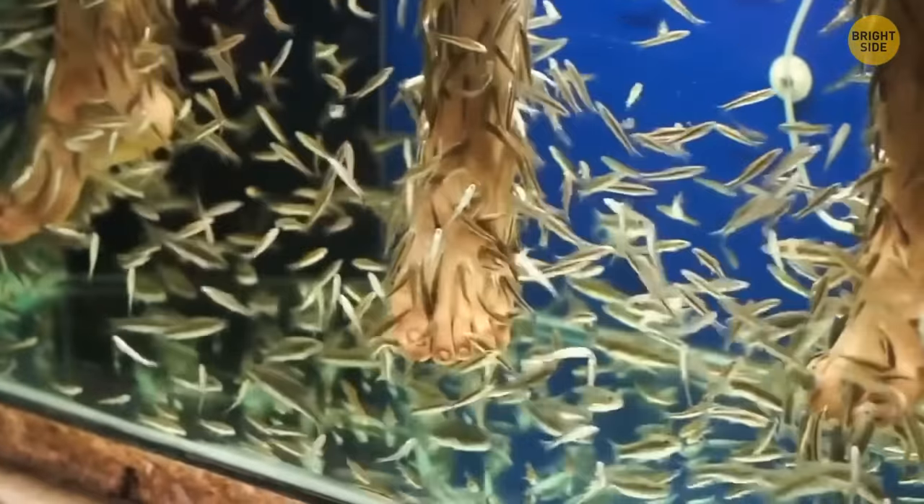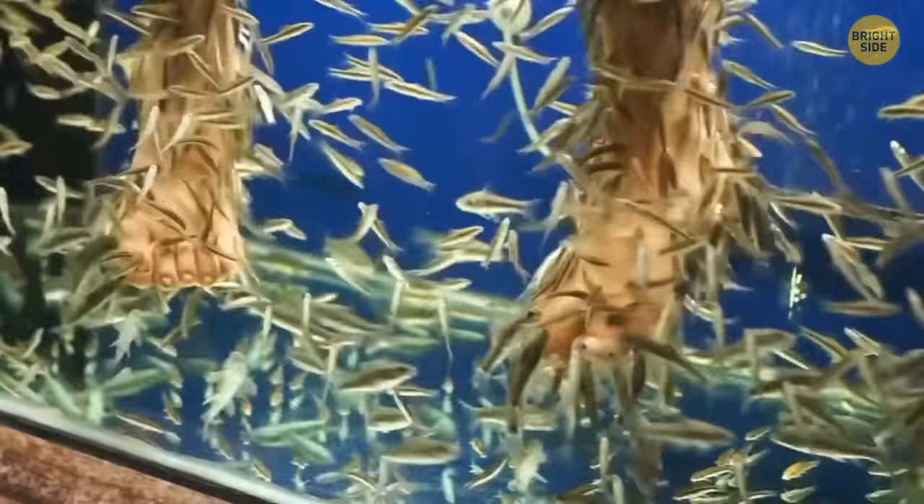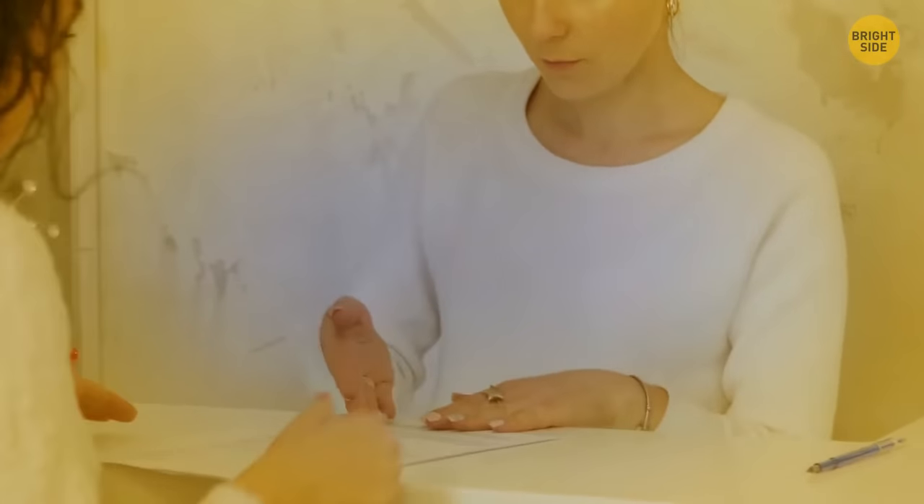Fish aren't disinfected after each client, which increases the risk of spreading infections. Therefore, before purchasing this service, it'd be wise to ask the manager for a document confirming that their practice is legal.